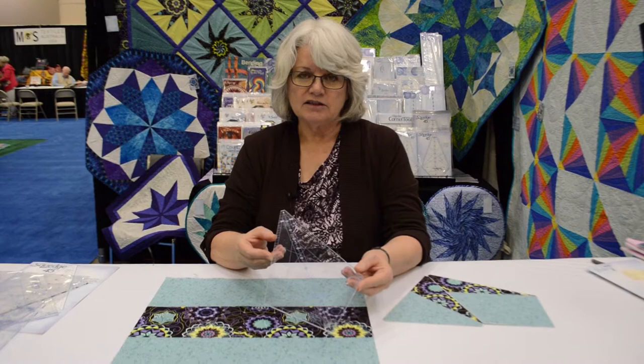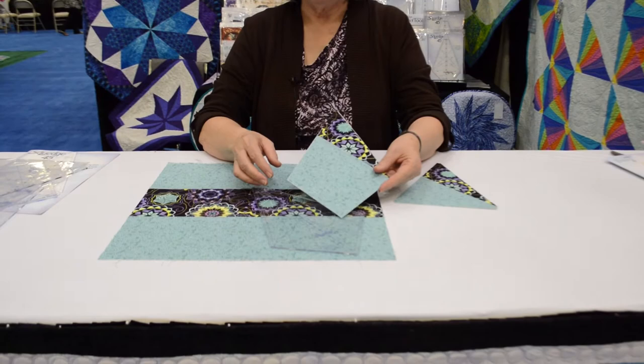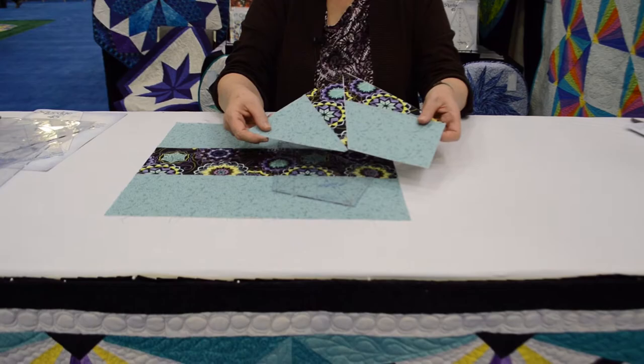This is our newest, our Squedge 45, and what we're going to do is have a strip set, and I'm going to place this tool with the angle on the seam to give me this piece. I'll repeat that, and this time I'll mark in the little slots that you find in the tool, and that gives me my second piece.